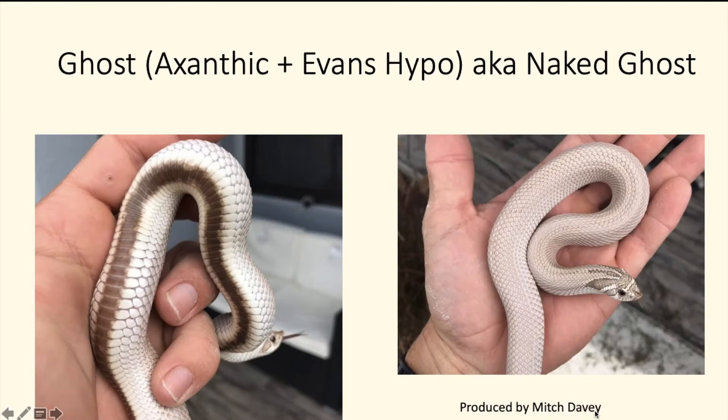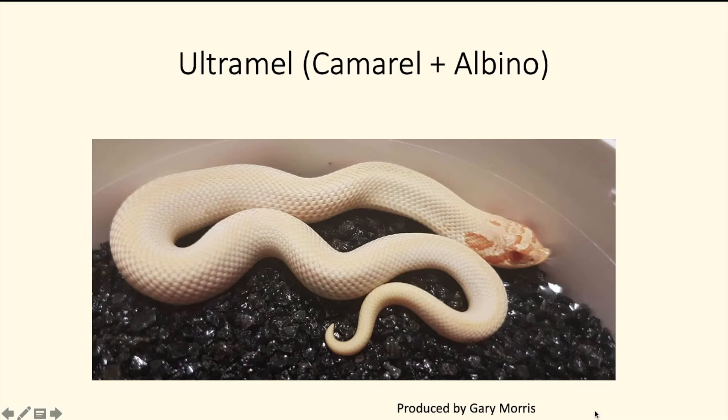Next up is the ghost super conda, or the naked ghost — the exanthic mixed with the Evans hypo. Then we have the ultra male super conda, which is the mixture of the caramel and the albino, producing a really cool-looking snake. The caramel gene actually reduces the pattern on the head, which makes for a really cool look.